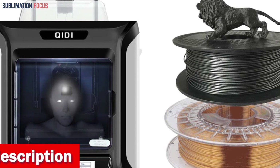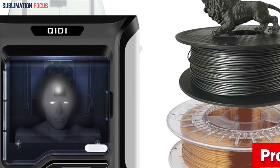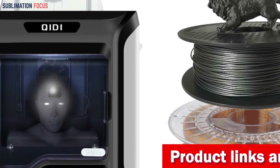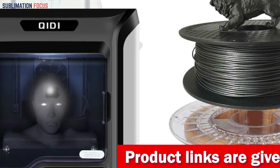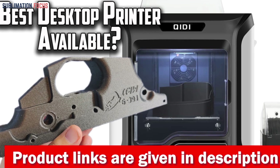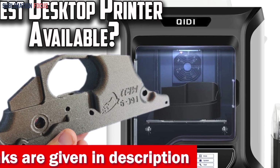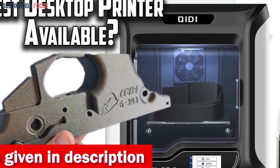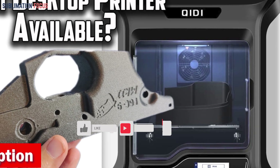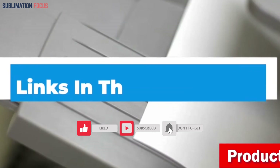The refinement of the X, Y, and Z structures leverages industrial slides while incorporating a PEI printing plate to resolve common issues like model warping. The printer can achieve speeds of up to 120 cubic centimeters per hour when printing standard products. A significant technological feature is its novel automatic intelligent leveling mode, which employs a 20-point calculation system to determine optimal travel parameters and streamline the leveling process. Purchase links are in the description.